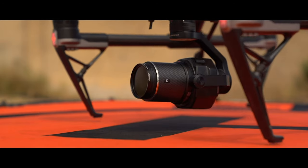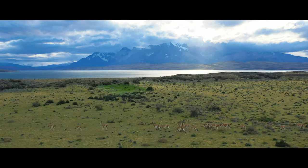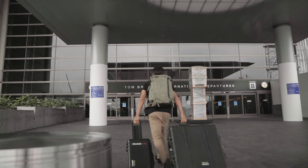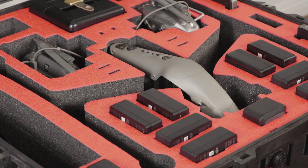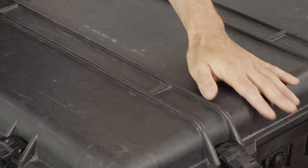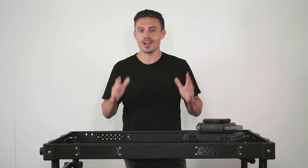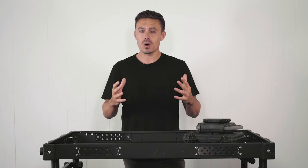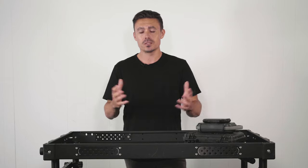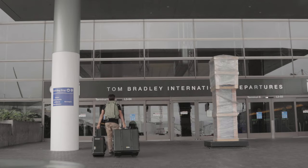Recently we've been traveling all over the world for various productions — Saudi Arabia, Norway, Patagonia — and I've always got Pelican cases loaded with gear, whether it's photography equipment or my Inspire 2. These cases handle what the baggage handlers throw at them, and they are not very nice to them. You have peace of mind that your equipment worth tens of thousands of dollars is gonna be safe en route, and I know my gear is gonna get there safely when it's in a Pelican case.